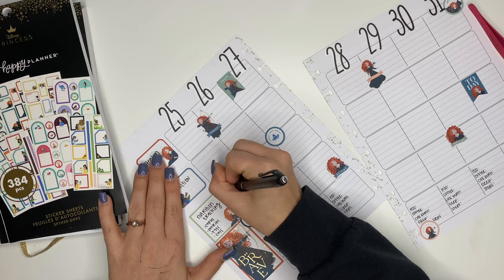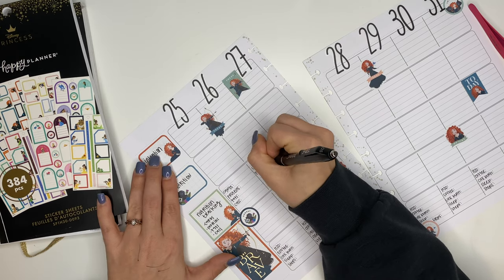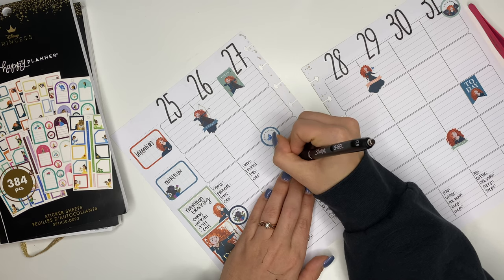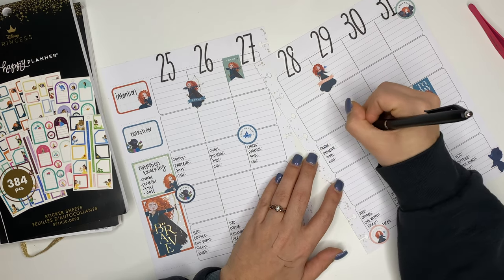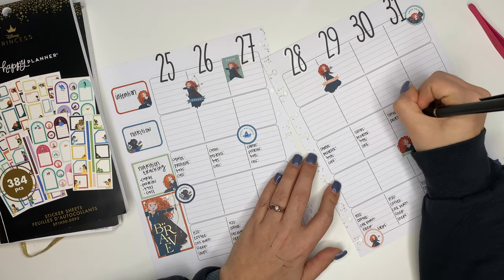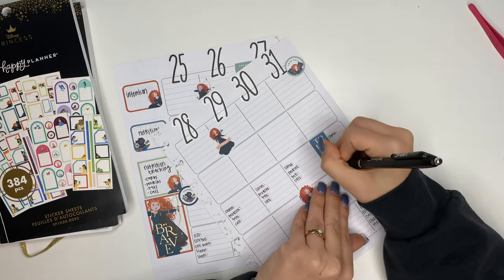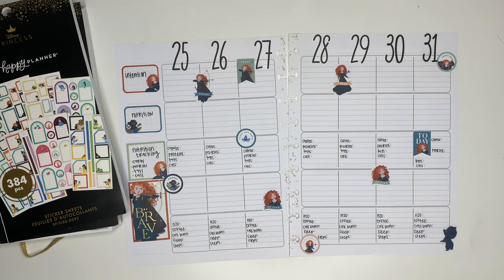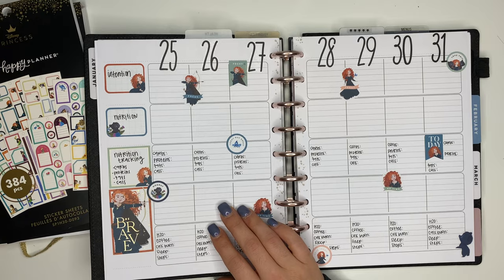Here is where I'm going to start writing in the tracking for nutrition, so for each day of the week I'm going to write out carbs, proteins, fats, and calories. One tip I have for you regardless of what planner you're using for fitness - whether it's a teacher planner, wellness planner, fitness planner, vertical, dashboard, or any other planner - if you're tracking different habits or goals, I recommend setting that up ahead of time before the week starts. Going ahead and writing out the titles for the things you're tracking means whenever you're in a hurry, you don't have to mess with rewriting those.